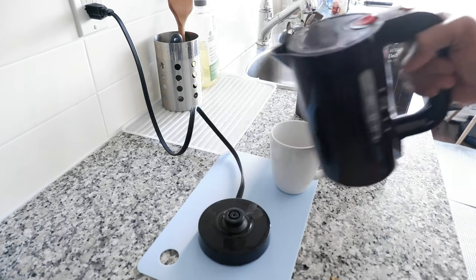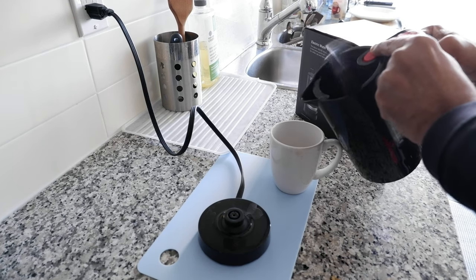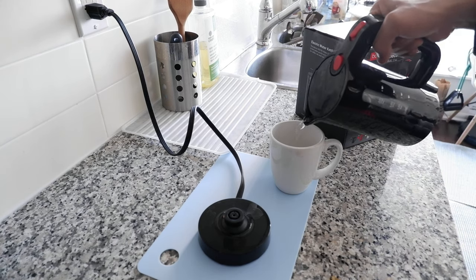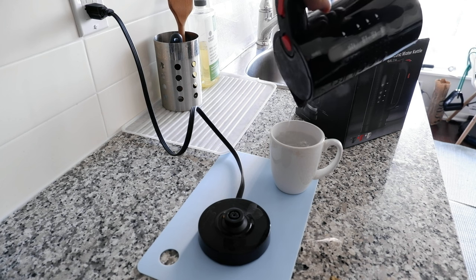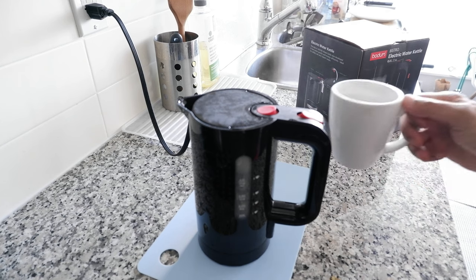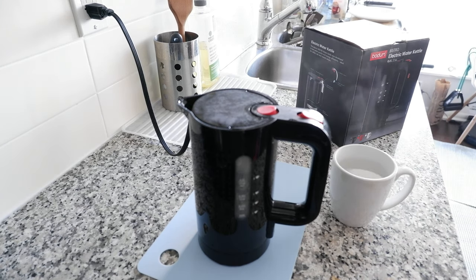You can press the lid open like this, but if you don't, that's fine too. We'll just pour some water here. This is our hot cup of water. As you can see, it doesn't take long at all — very simple, easy operation, very portable and space-saving. That's the review of the Bodom Bistro electric water kettle.